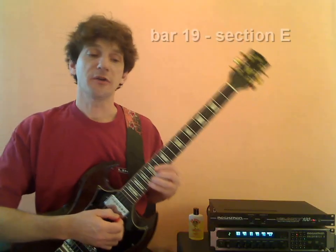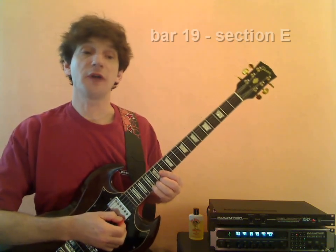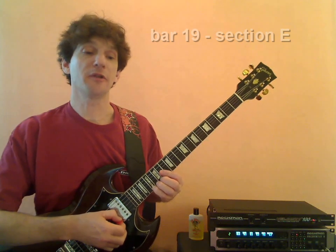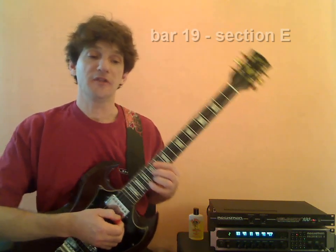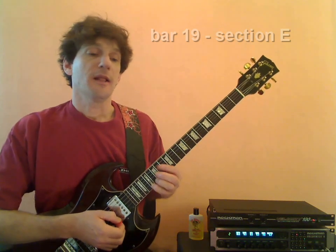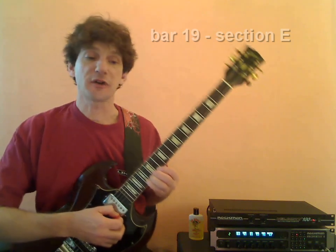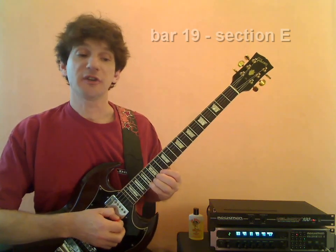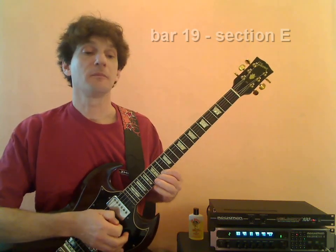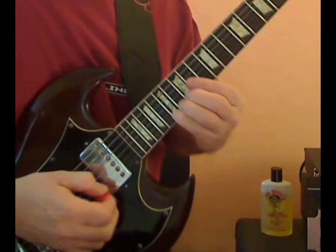Now our next note is an A. It's not slurred, it's not tied — it stands alone with a little dot, which means it's staccato. You play the note with a sharp attack. A good idea is to play that A note in conjunction with the first grouping of triplets, so it would be the end of that melodic idea. Starting from the first triplet of bar E, it would sound like this.